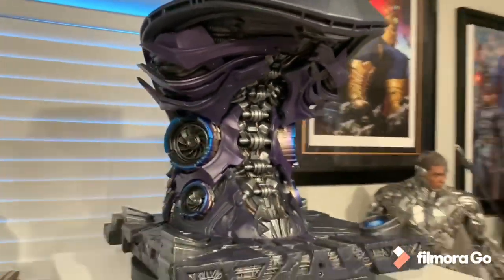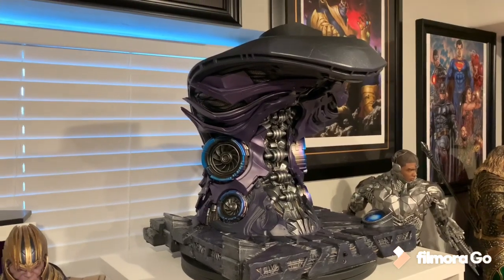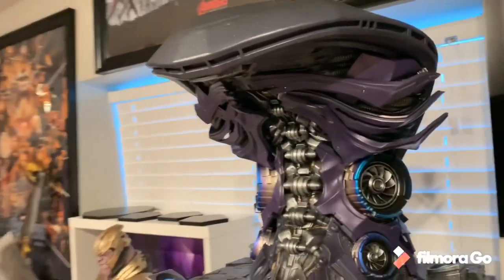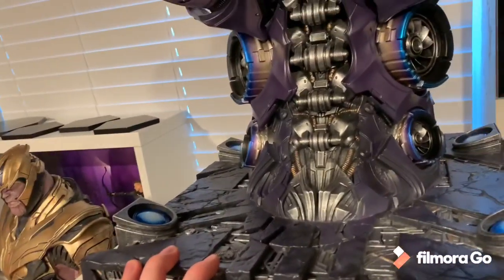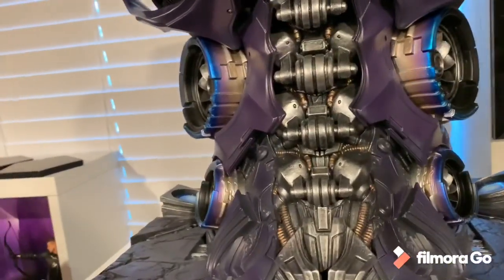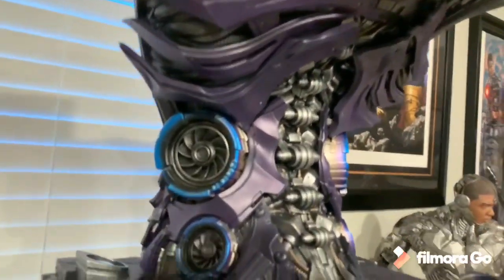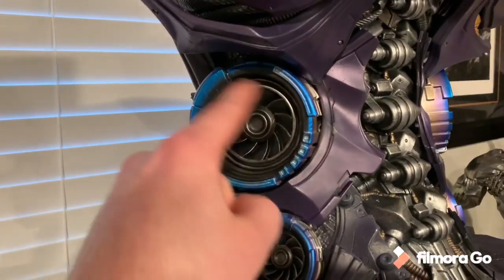Having glanced at this quite a bit since yesterday when I received it, I'm going to say this is the best bust base I've ever seen — best of my collection, best I've seen produced out there. I think it's the best ever made. It's absolutely beautiful and a masterpiece. The theme is very similar to Thanos on Throne — very Thanos spaceship type theme. I love that design — it's one reason I love Thanos on Throne so much.